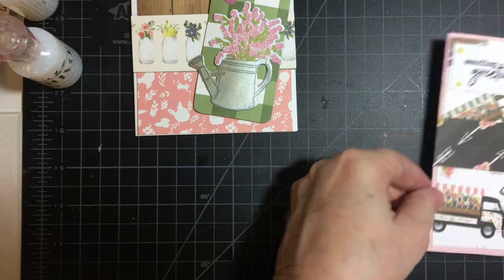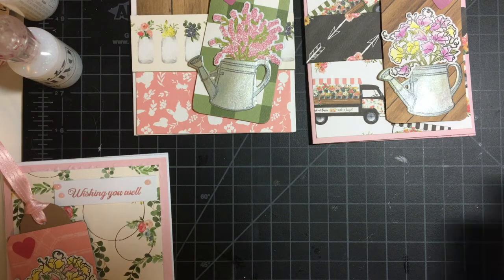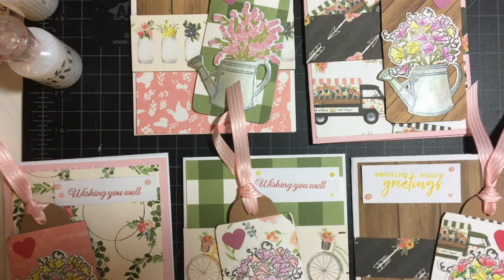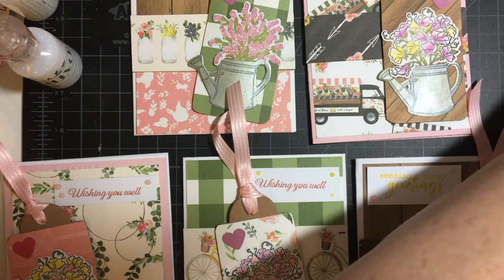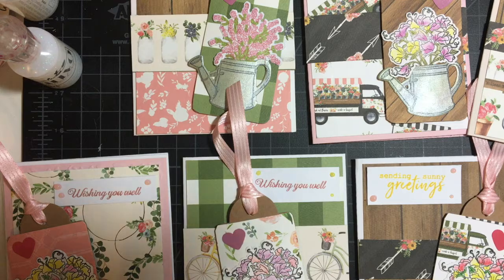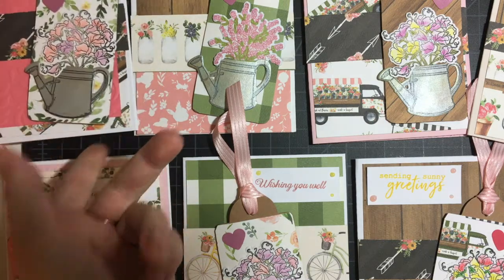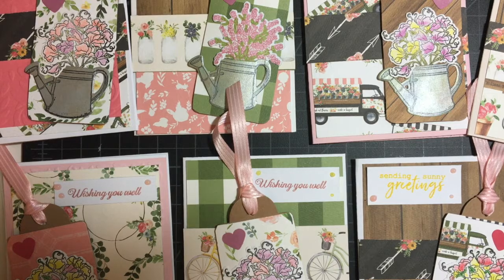I will very very carefully try to put these out without smooshing. I will go ahead and cut down the ribbon. There are all my cards. Thank you again so much for joining me — it's been a real pleasure. I really had fun making these cards and I still have a few little scraps left. Once again, I wish you the best — stay safe and stay well. Bye-bye!